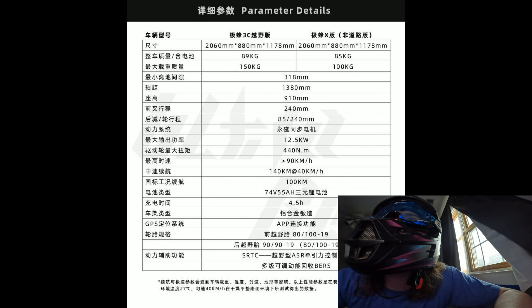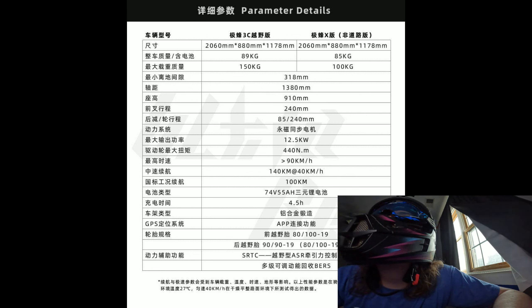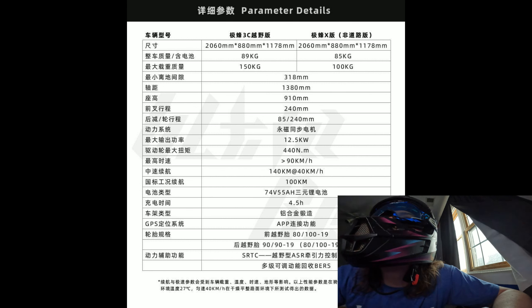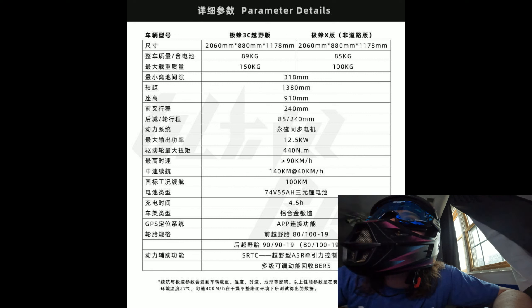The bike weighs 89 kilograms or maybe 85 kilograms. It looks like it's got 12.5 kilowatts of power, 440 newton meters of torque, 90 kilometers per hour top speed, 100 kilometers range maybe, 74 volt, 55 amp, and a 4.5 hour charge time, I'm assuming.